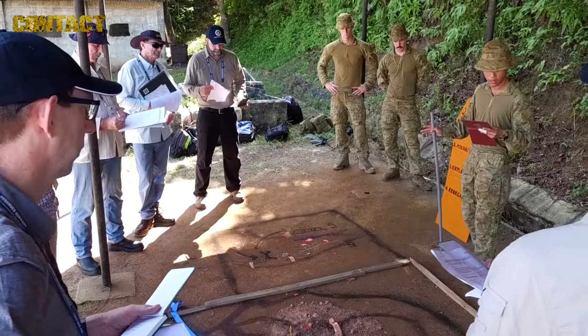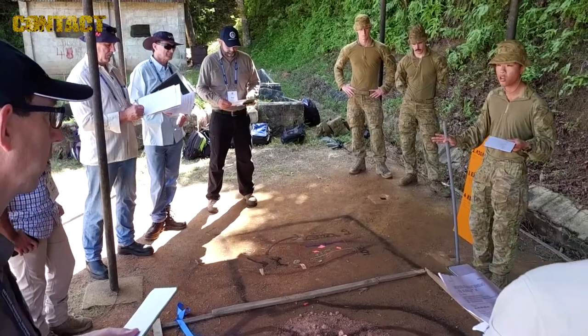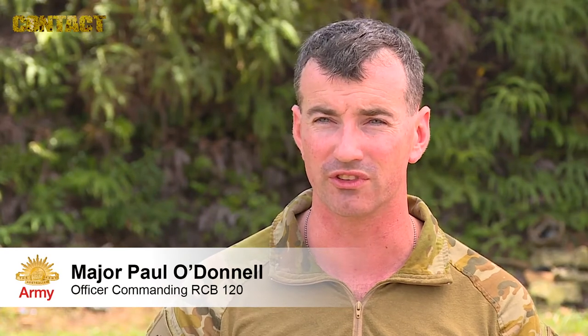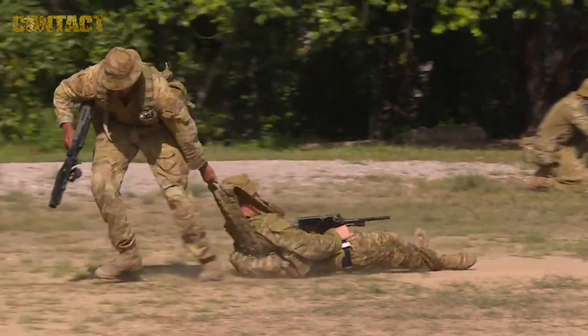The team that we've got here have been some of the most amazing soldiers and NCOs. I'm very excited about the future of the Army Reserve with this next generation of leadership coming through. They're passionate, they're motivated and they're driven to do good things.